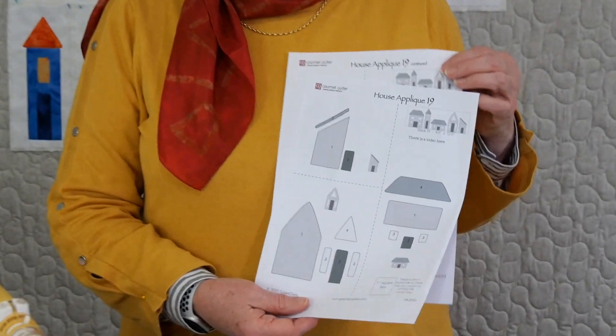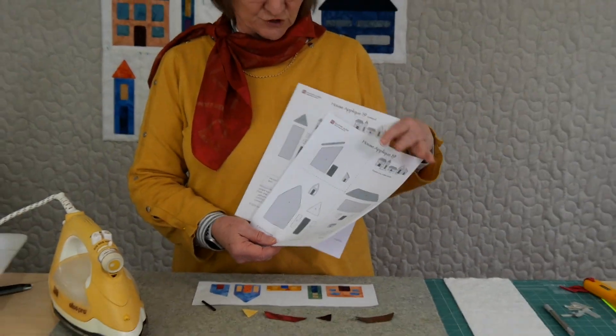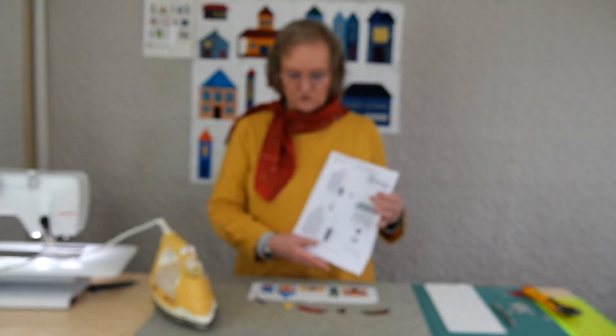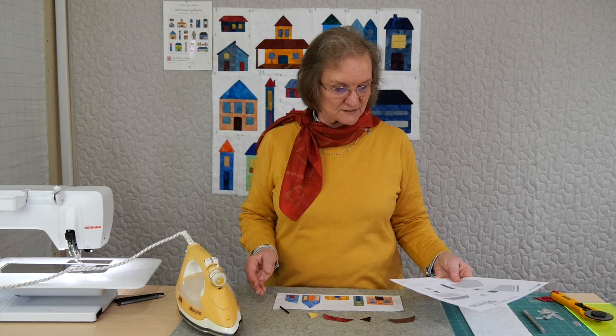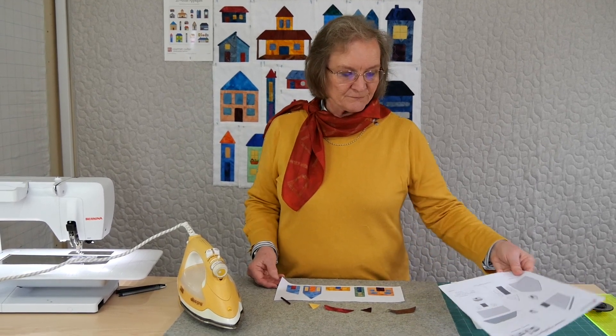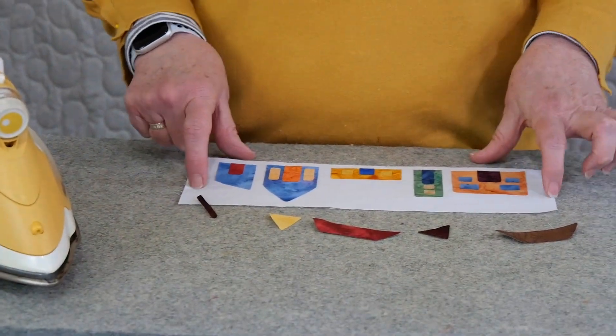There is a pattern available on gourmetquilter.com. All the patterns are downloadable. They come with all the shapes ready for tracing, for fusible web. I'm doing fused appliqué and also free motion stitching for my appliqué. So this one, as I said, is a little like a little model village within.